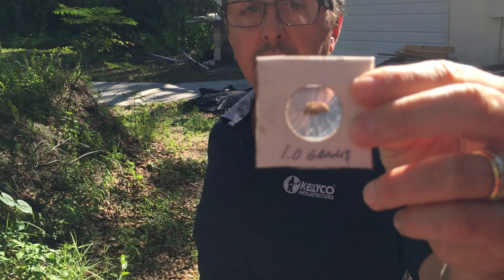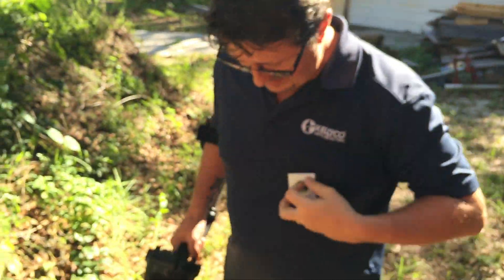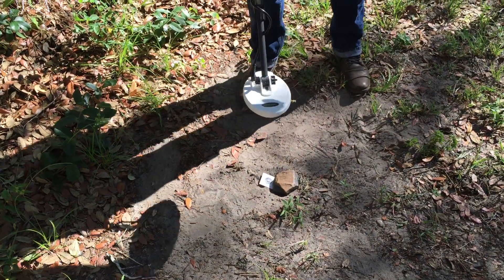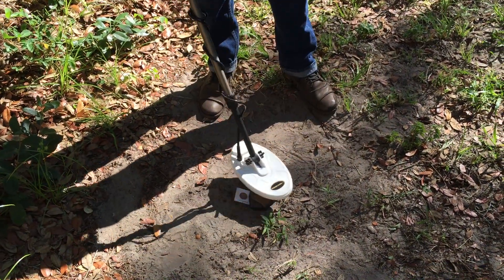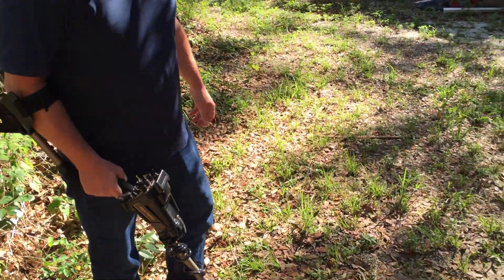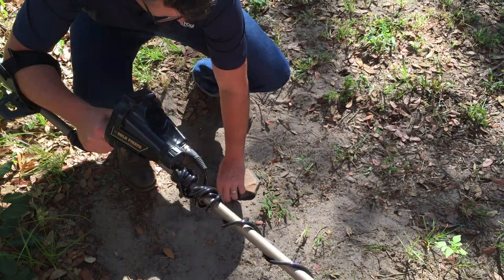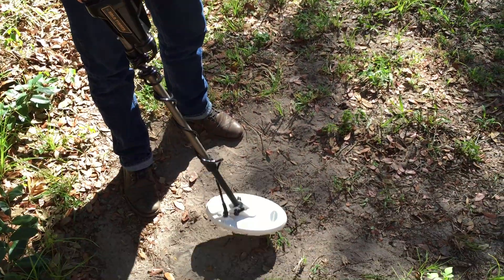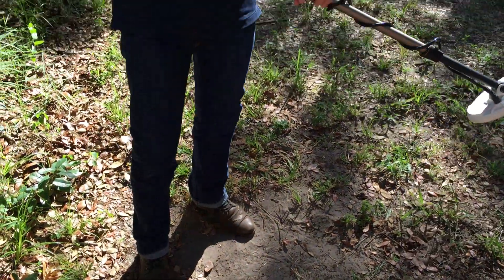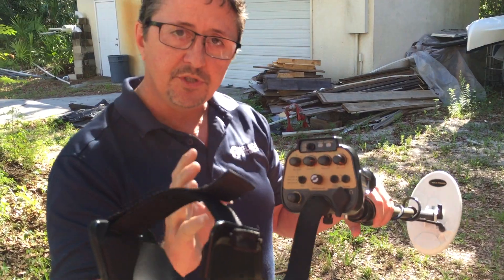Now I'm going to use this one-gram nugget. There are no staples or anything in the package — it's taped shut. I'm going to put it right here next to the ironstone. You can see the machine is picking it up. I've ground balanced out that ironstone and I'm picking up the nugget. The stone is gone — all I'm getting is the nugget.